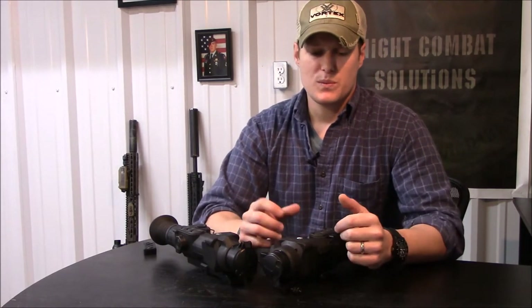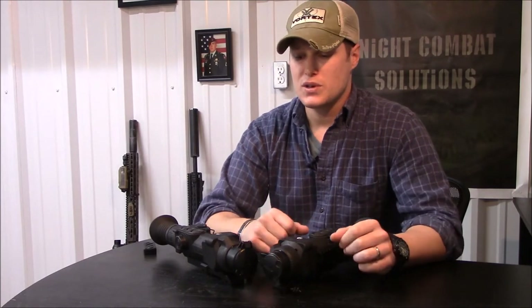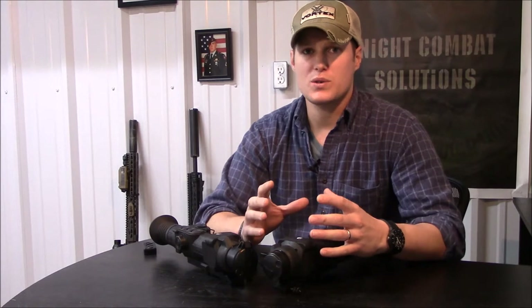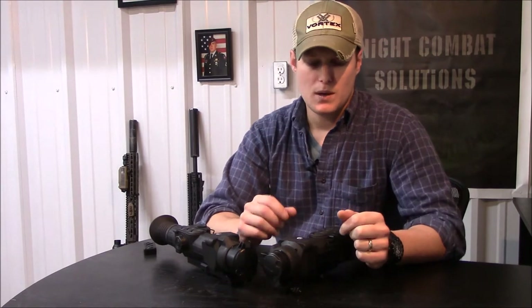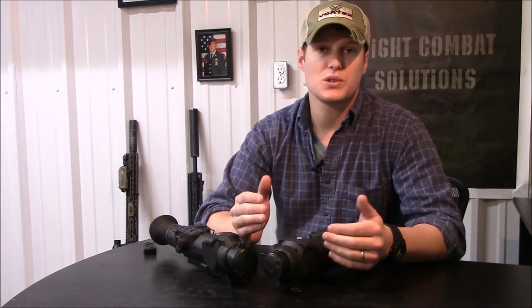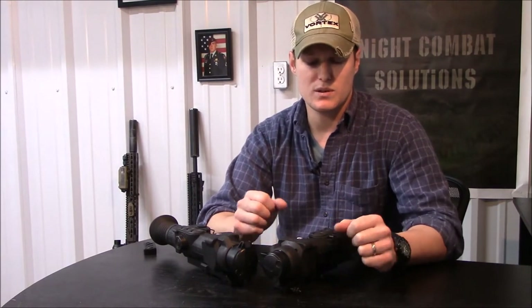Pricing: I sell the 38A under $3,000 and the 50A under $3,500. For that price range you're not going to get anywhere close to the image quality with any other thermal out there. What really sets these apart from the competition — especially given the low price point — is the feature sets that are included.